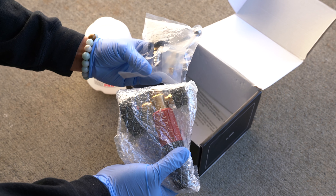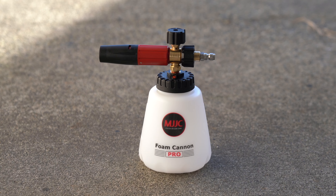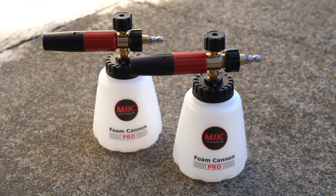What's going on guys, it's Hai. I previously made a video showcasing the MJJC Foam Cannon Pro. This cannon actually turned out to be my favorite foam cannon and I've been using it ever since getting it.